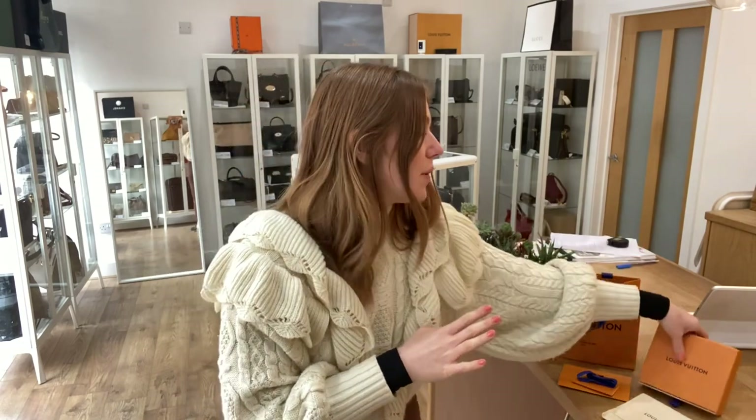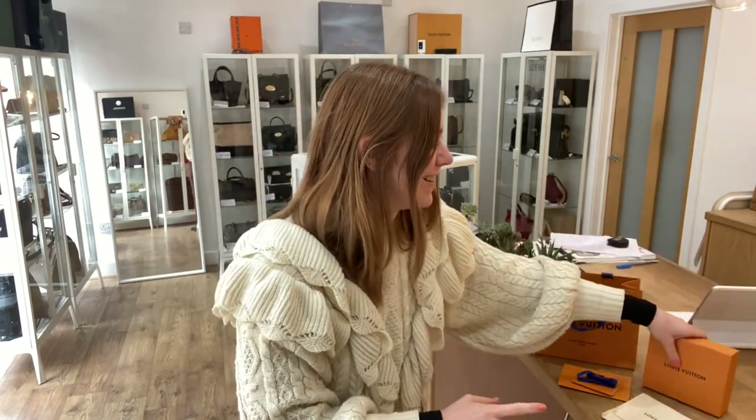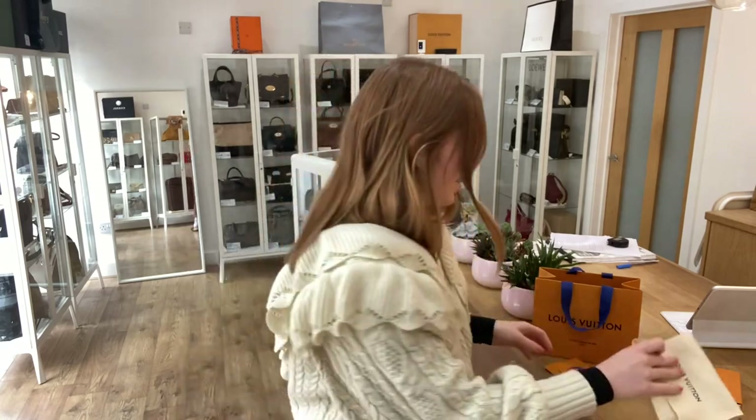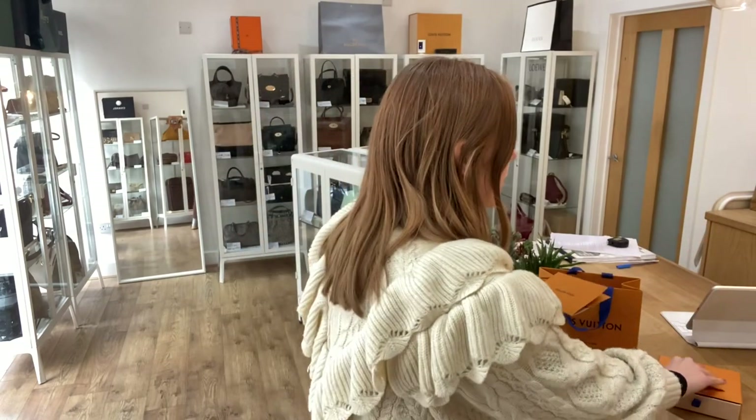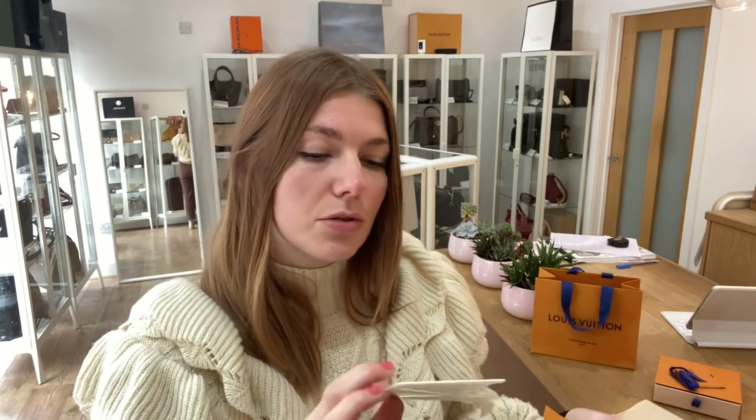It comes with the whole set as well, so it would make a great gift. Louis Vuitton paper bag, Louis Vuitton box, Louis Vuitton dust bag, and then you have got the gift card and ribbon. Then this Louis Vuitton envelope which contains the product sticker, two textile cards, and then the original receipt, so you can see when it was purchased.